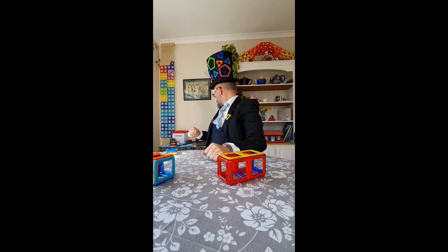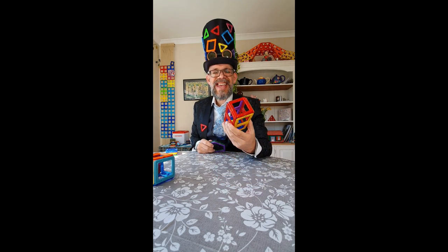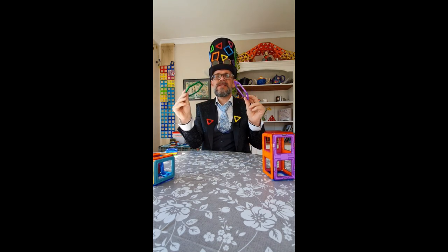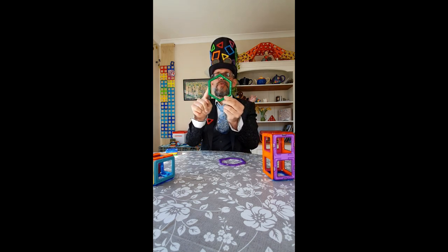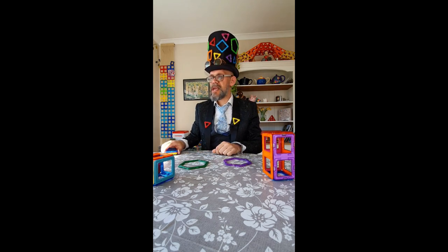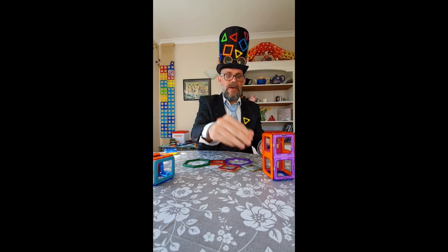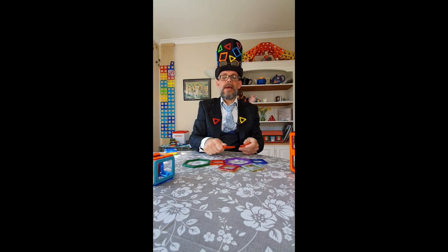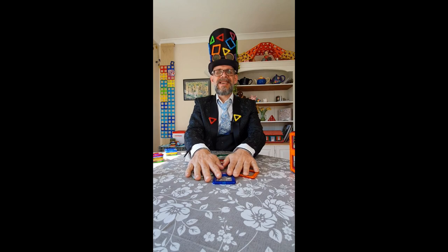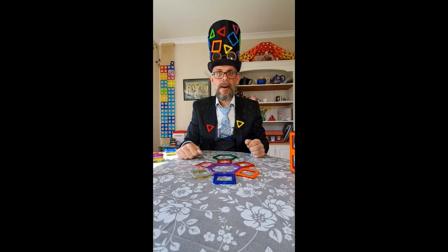Now, here's a thought. So that would be a rectangular prism, but what about if I use these? These are, if you count the sides, a six-sided shape, which would make it a hexagon. And if I laid out a cool shape like that — I always think this looks like some sort of an atom or something like that — that is the net of a hexagonal prism.